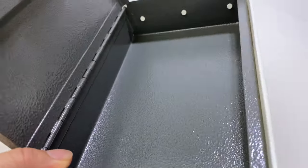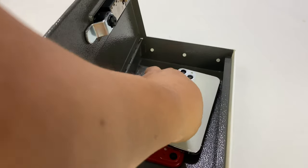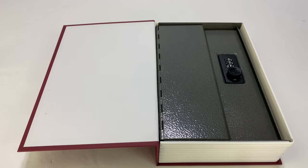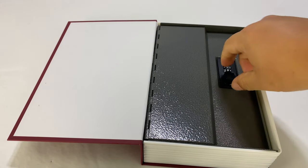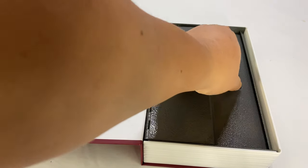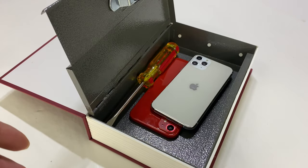Pretty cool — I definitely dig this. Anything of value — phones, tools, money, cash — you could put in there, lock it away, and not worry about someone inadvertently stumbling on it. And even if they did, they wouldn't necessarily be able to open it without the combination. That said, this isn't a safe. Someone very eager could probably get into it — it's all plastic. They could maybe force it with pliers, so it's not meant to keep out a determined person.